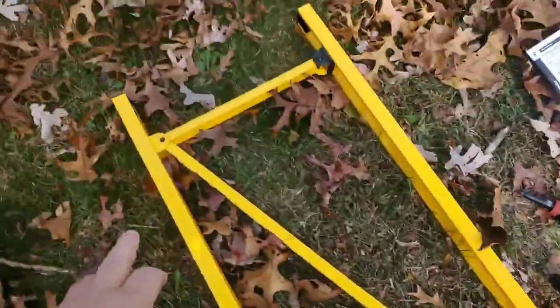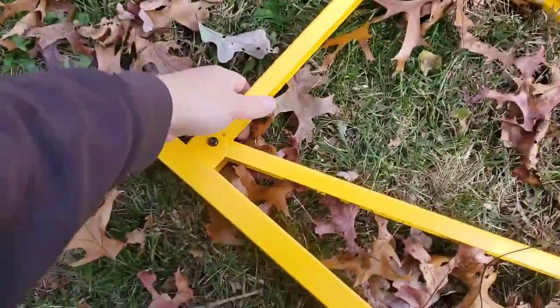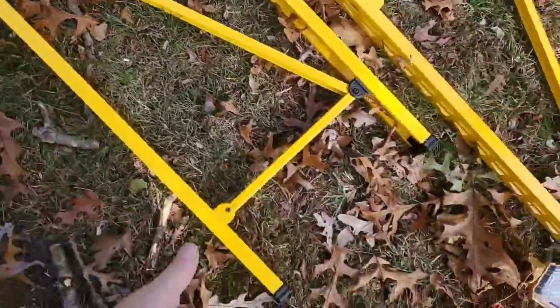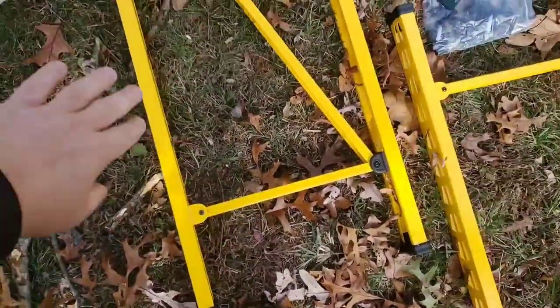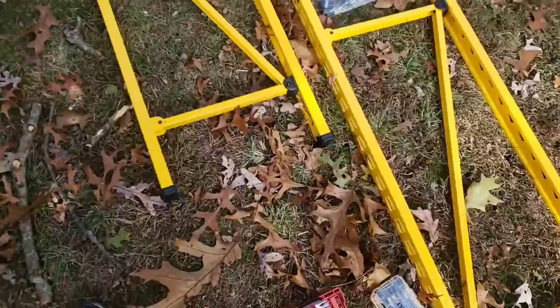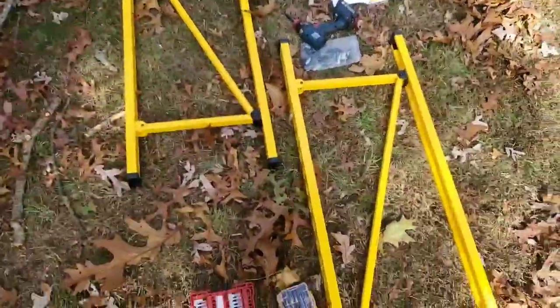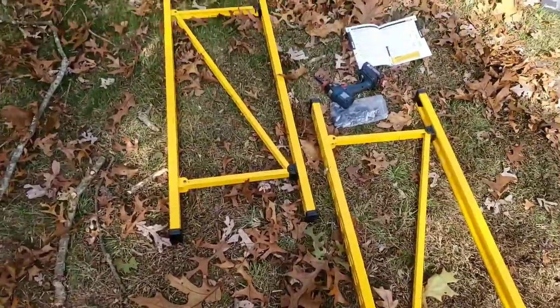Here we go — this is the top, and this is just the finished model. These are your two legs on the sides, and the next step is just to put the middle in. I'll see you when I'm up to that point.